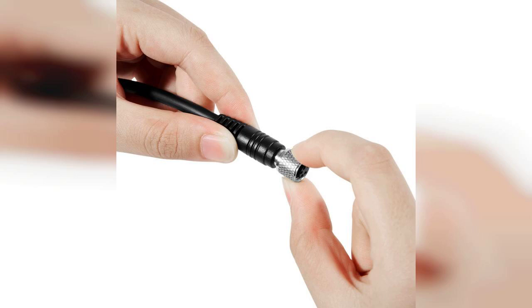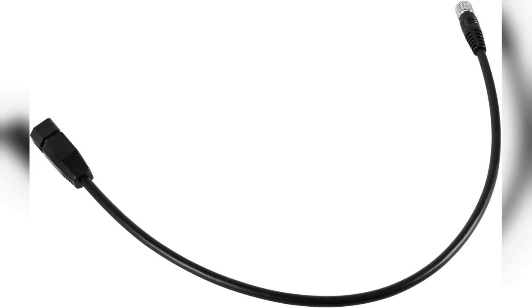One of the standout features of this adapter is its compatibility. It works seamlessly with both Humminbird Fish Finders and Minn Kota US2 transducers, which is a significant advantage for those who use multiple devices. I tested it out during a recent fishing trip, and I was pleased to see how well it performed, providing clear and accurate readings.